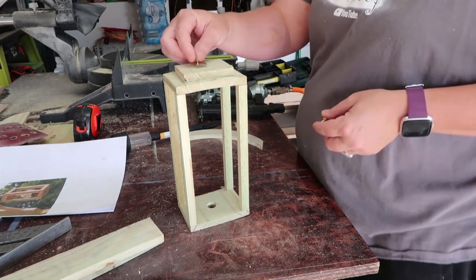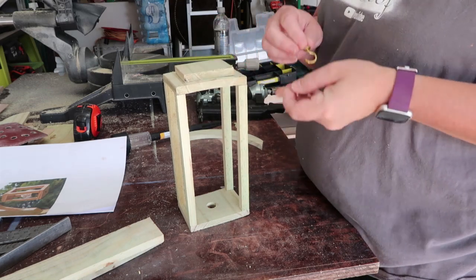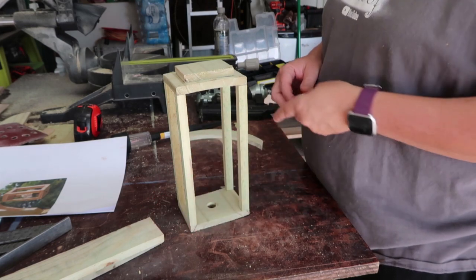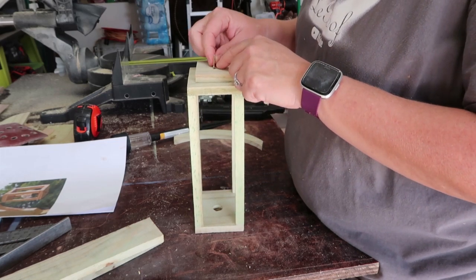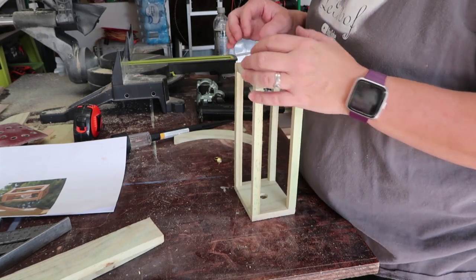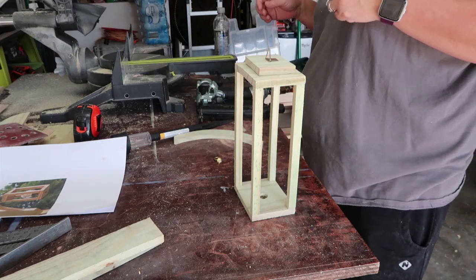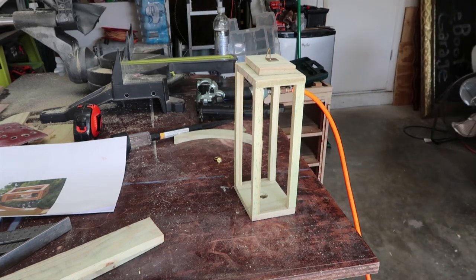Once that was done it was time to get the bracket for the top. Now I made more than one of these, and in the later ones I assembled this before attaching everything together. It's just a simple eye hook and a little bracket. The bracket does come with two finishing nails, which was somewhat challenging to nail in with it already assembled — which is why I'm telling you, don't make the same mistake I did. Get the two pieces nailed together and put your eye hook in with the finishing nails before you assemble it to the rest of the frame.